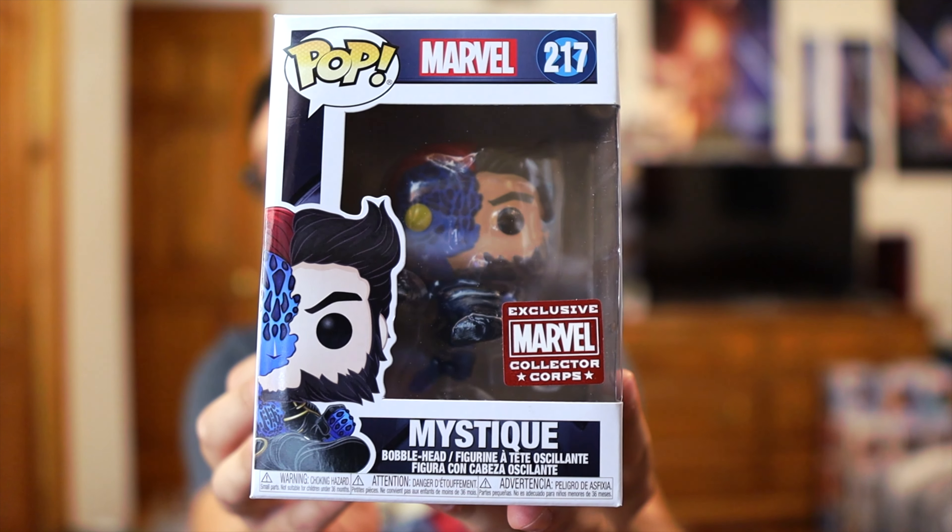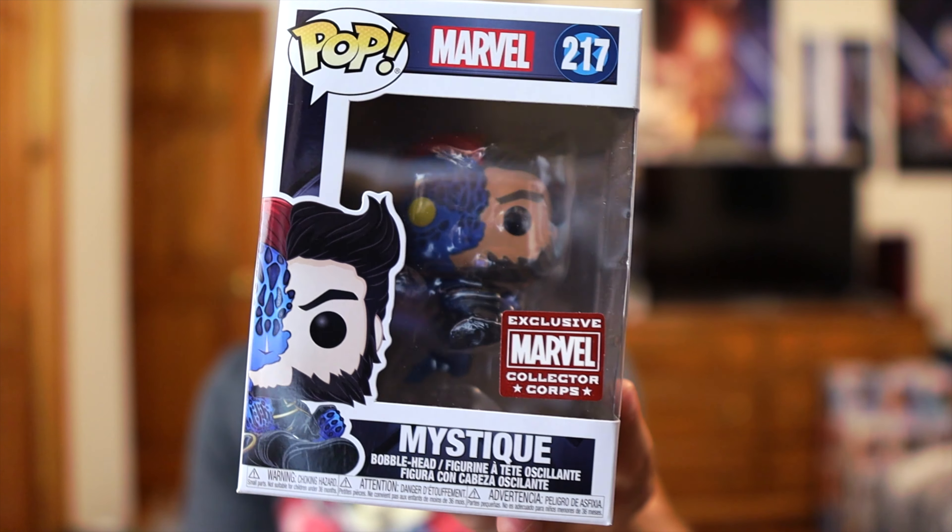Okay, first Pop is Mystique. I actually really like this Pop. It's specifically from the very iconic scene in the first X-Men where Mystique disguises herself as Wolverine, and in this scene she transforms from Wolverine into Mystique as she does this little spinny kick. This is actually pretty cool.